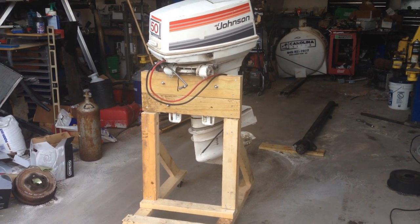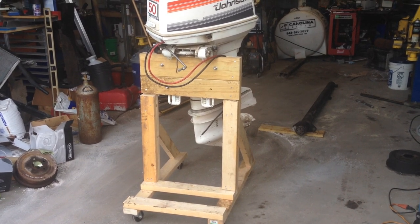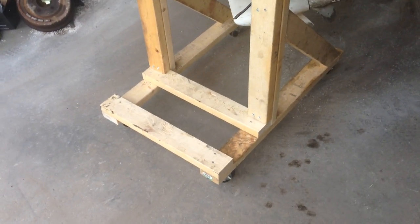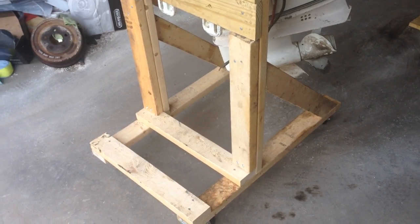Hey, what's up guys. Here's a video of an outboard stand that I made. Found the plans off the internet — came out pretty good. Probably slapped this thing together in about maybe 30 minutes or so.